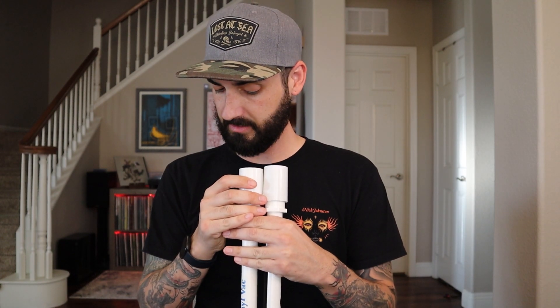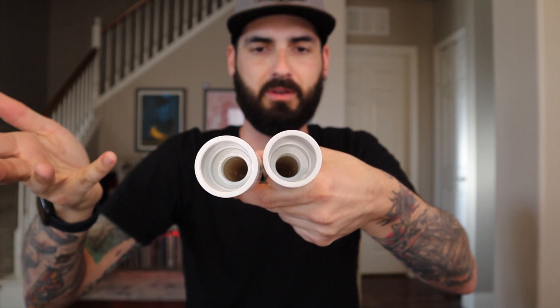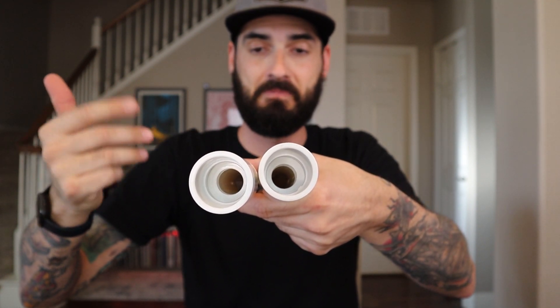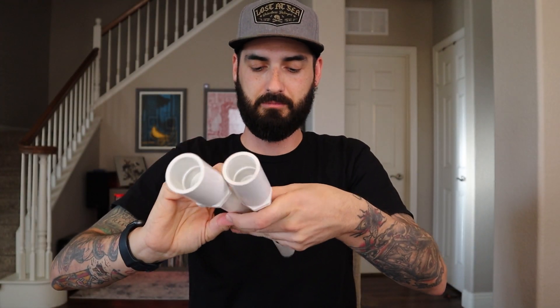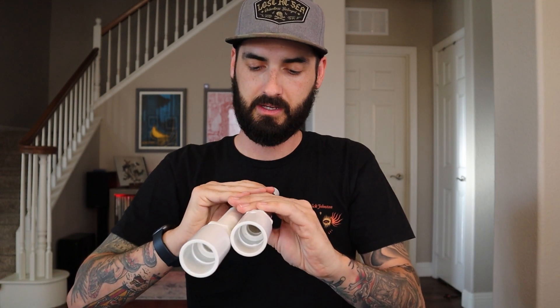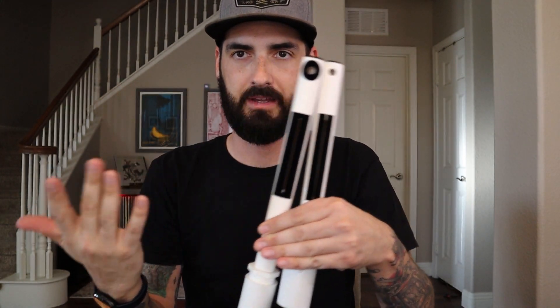It looks pretty much the same if you compare the two — they're about the same size. So if you have a vacuum that works with the VinylVac's original system, this is going to be a perfect fit. Even though one's longer, the measurements are exactly the same, so your holes are going to line up and everything's going to work just fine. I'm going to set aside the original VinylVac — we're going to be focusing on the new one for the rest of the video.